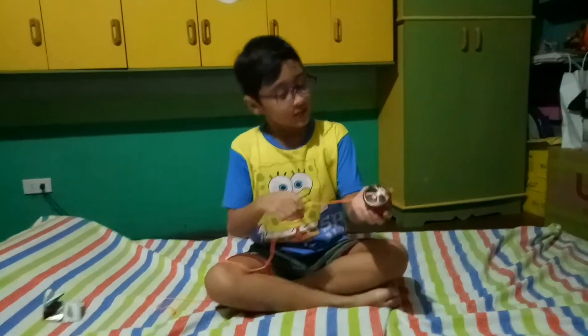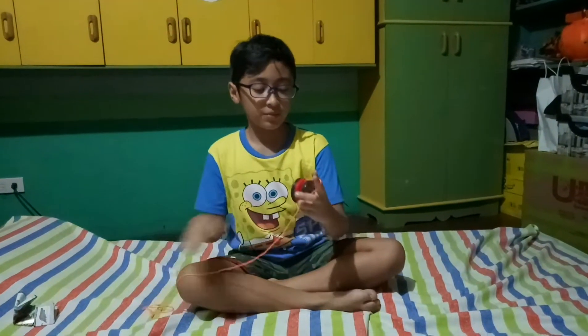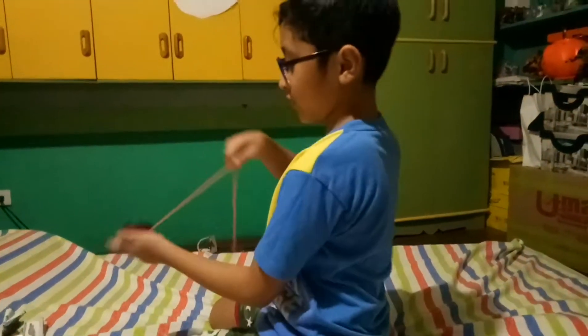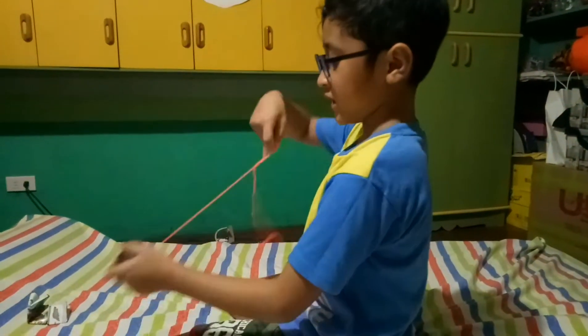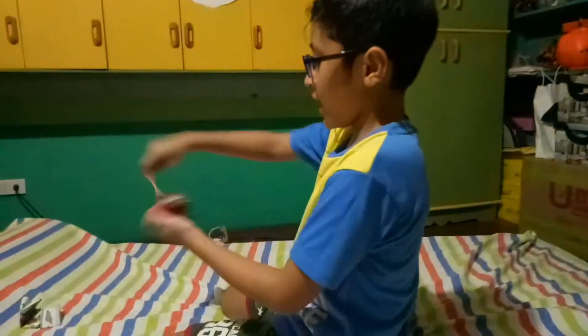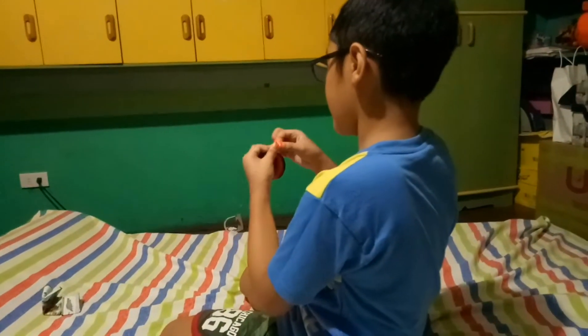Hey guys, we're back. Since the last footage got cut off like the other video, it's fine — we'll just make a part two. All we gotta do is wind up the string, wind it up, and then after you wind it up a little bit, you put a knot like this.